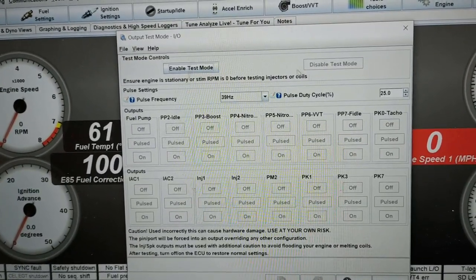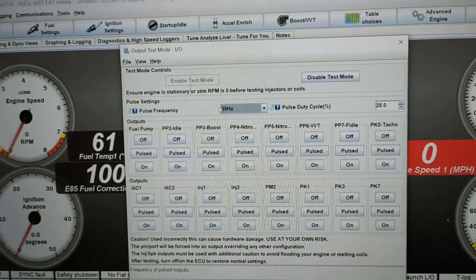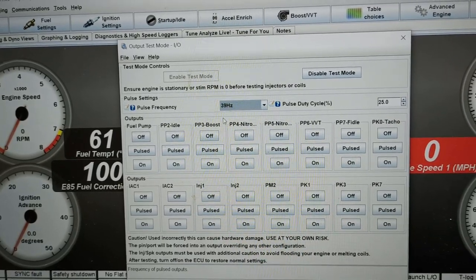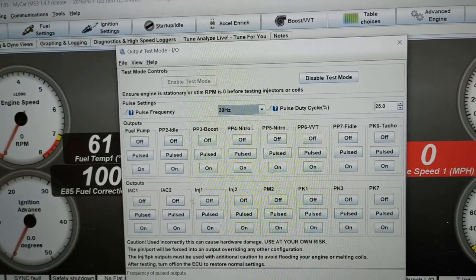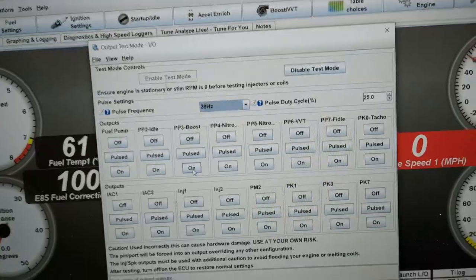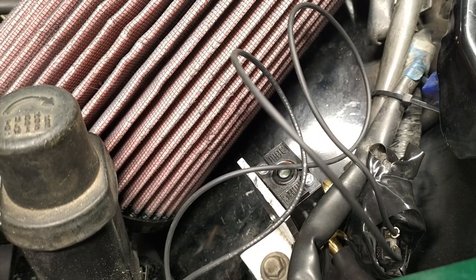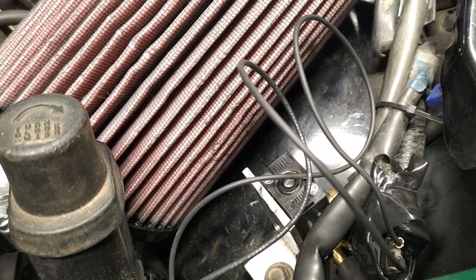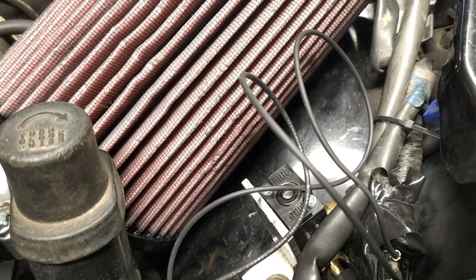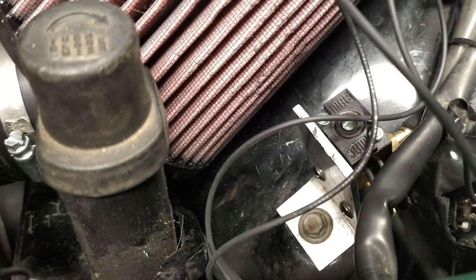That'll open up this screen. We can say Enable Test Mode — it's not going to do anything yet, but it sets us up. We select our frequency from the previous screen, leave it at 25 duty cycle, and come down to the pins. We see the boost pin here. First we'll test this by turning it on — I'll get the mic close to the solenoid while I click on. Hopefully you heard that. Turn it off. On and off — what that's doing is energizing the valve.